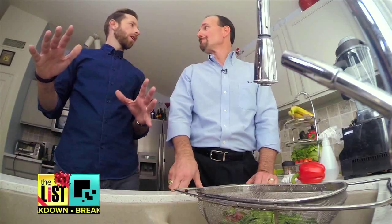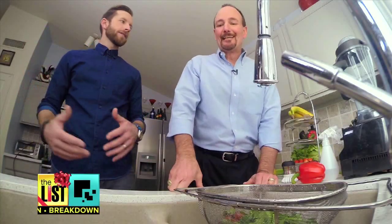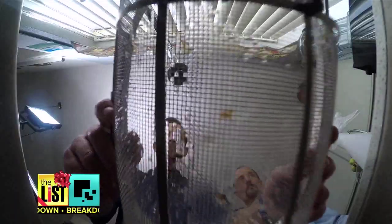What about bags that say triple washed and ready to eat — do you still want to clean them? It may be better to still give them a good rinse.